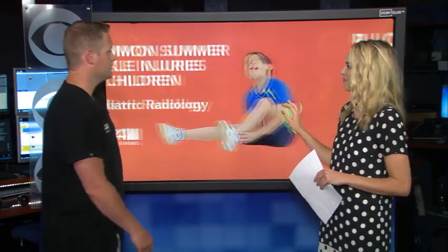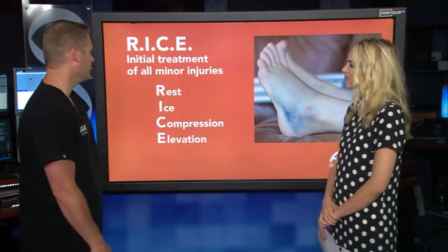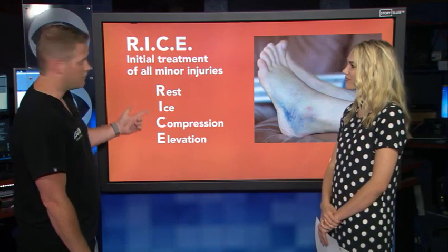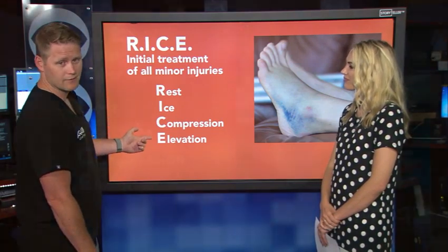So here's a common mnemonic or acronym you can use — you can even Google it if you forget. We say RICE: Rest, Ice, Compression, Elevation. That's going to be our first step right off the get-go.